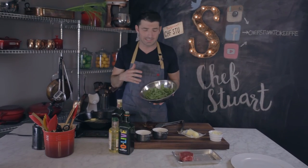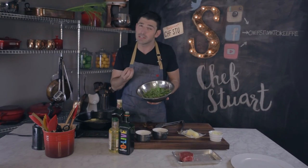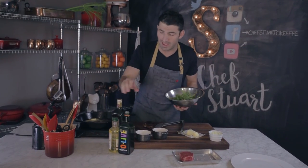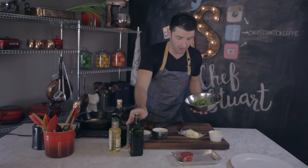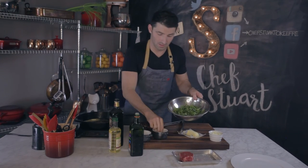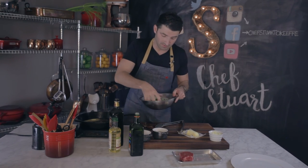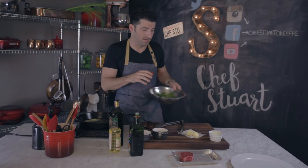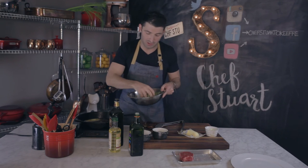While it's resting, I'm going to make an arugula salad. Arugula is a great lettuce — I really like it with steak because it has a nice peppery taste. I'm going to add some extra virgin olive oil, a splash of balsamic, salt and pepper. Give it a quick mix and that's going to go right on top of the steak, finished with some parmesan cheese.